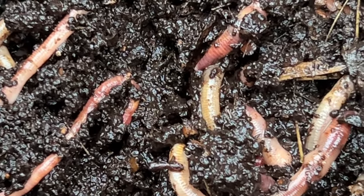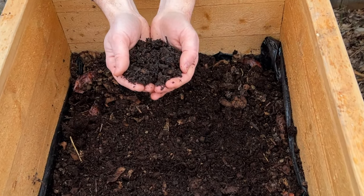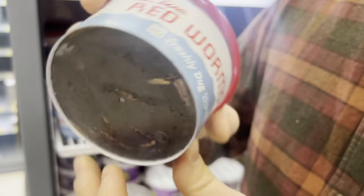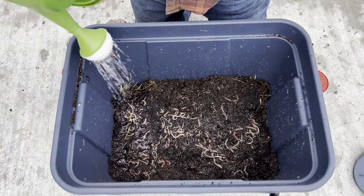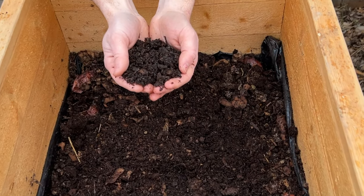These are compost worms, the European Nightcrawlers. They tear apart organic matter and turn it into black gold fertilizer. I'm gonna show you how to make a super simple, cheap composting bin with these guys that'll cost you less than $30. Everybody should have compost worms — they literally recycle all your food scraps into beautiful black gold fertilizer.